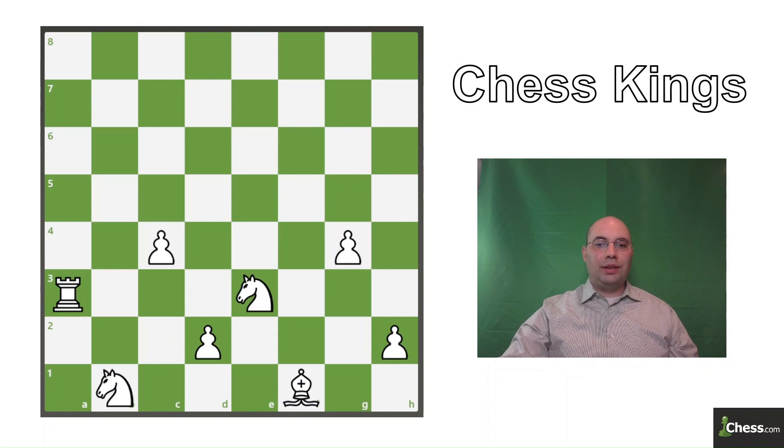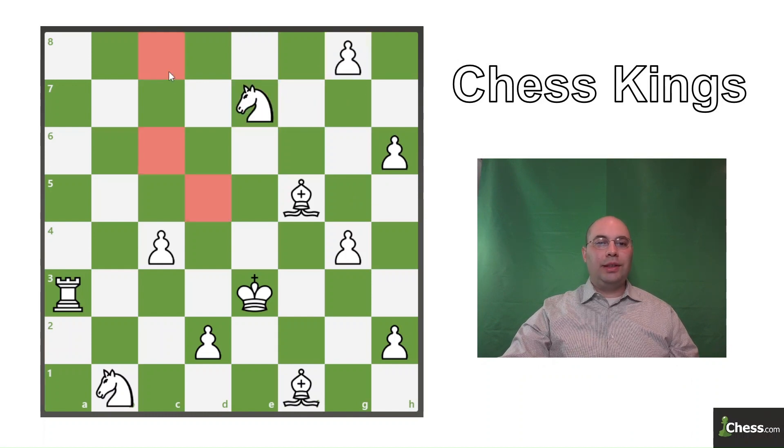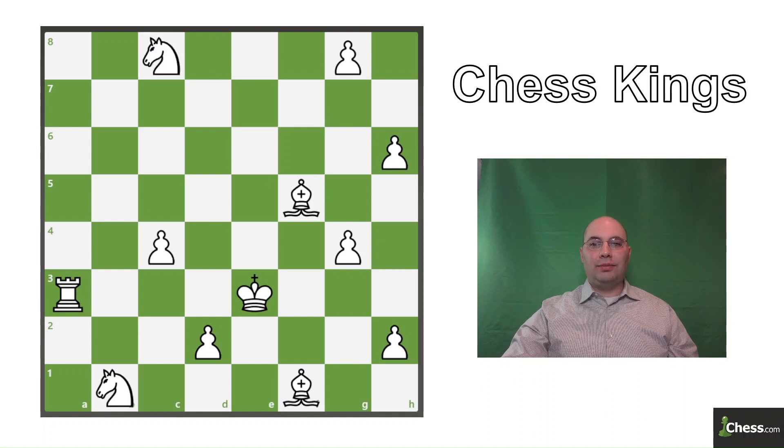Now we're going to the third quadrant and we're moving the knight to f5. Here we can either move to c8, c6, or d5, but we have to move to a square that aligns with the pattern, so knight c8 is the correct move.